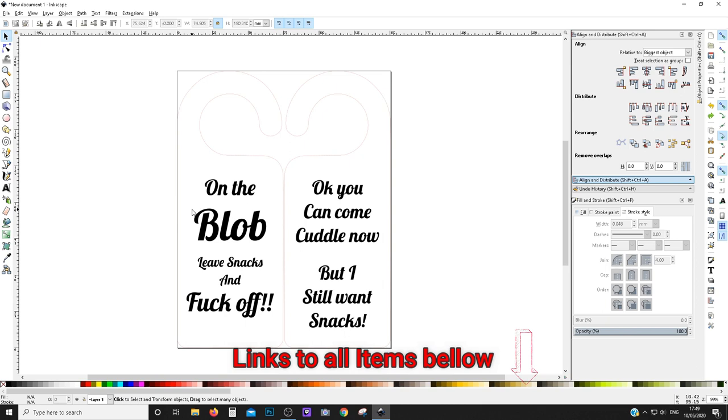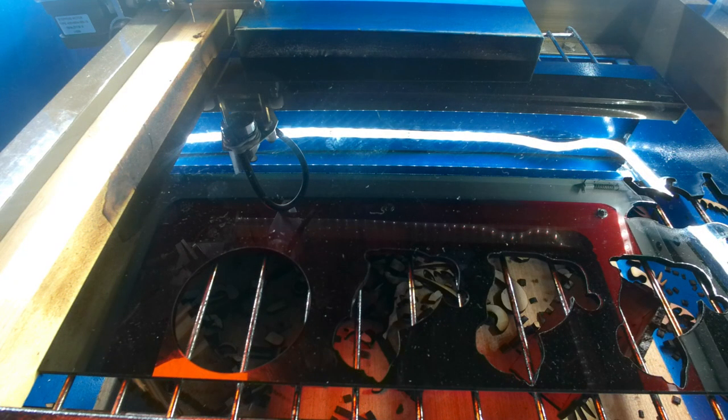So we'll go over to the laser and I'll show you how this is done. I'm doing it on acrylic as well. Alright, so we're over at the laser, we've got everything lined up ready to go. I'm going to do the raster engraving at around 6 milliamp, 350 millimeters a second.